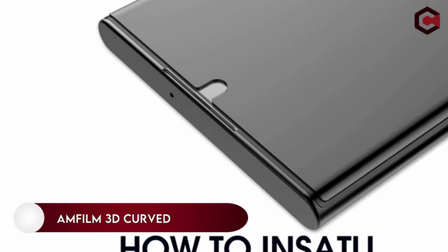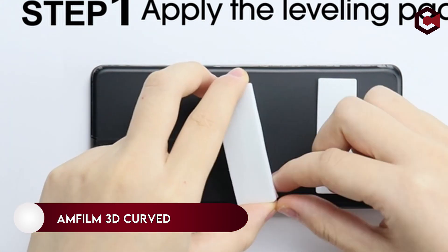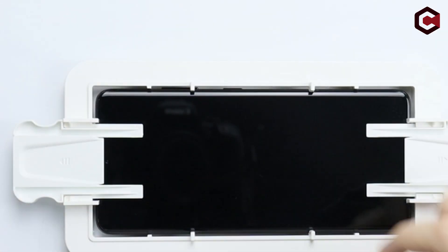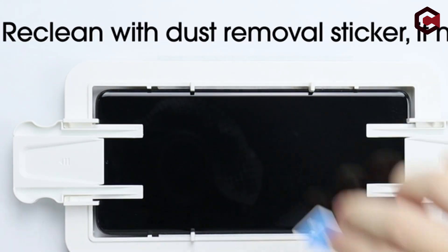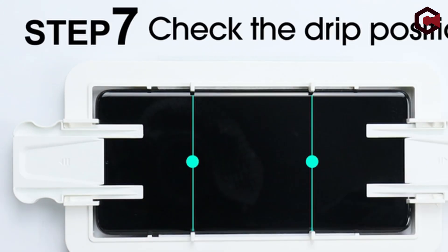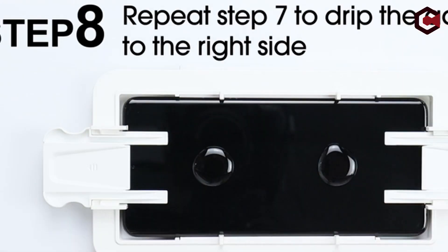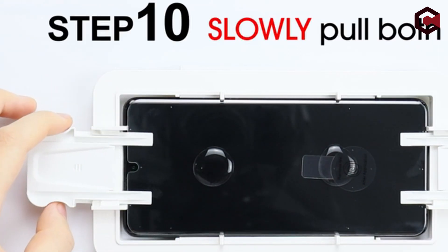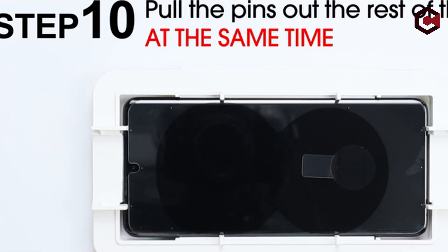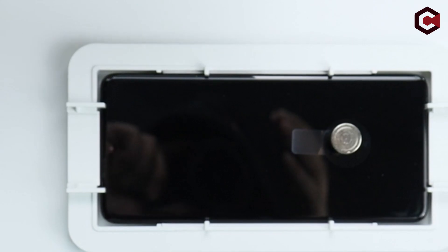On number 2: AMFilm 3D Curved Tempered Glass. Using the ultrasonic fingerprint scanner on your Samsung Galaxy S22 Ultra will be much easier with this glass protector. With an oleophobic coating, it provides rounded corners, scratch resistance, 99.9% clarity, drop protection, and touchscreen compatibility. This package includes all the components needed for installation along with detailed instructions.